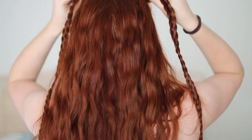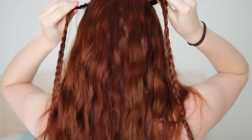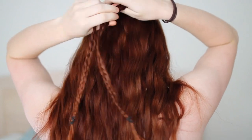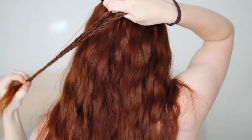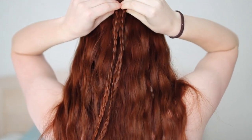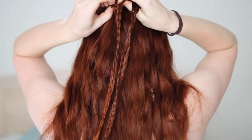Now that you've got these braids done, bring them together at your crown at the upper back of your head. If your hair is on the short side and you can barely get them to meet, just tie them together here with an elastic, but if your hair is longer you can get the braid loop in the back that Daenerys wears.